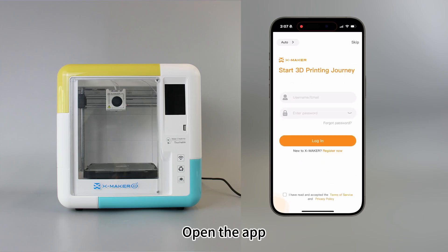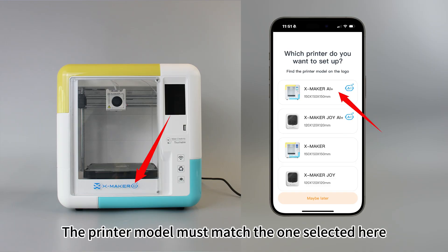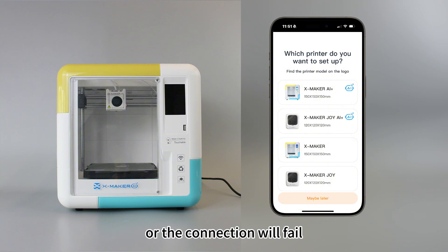Open the app, sign in or register, and select the Xmaker AI Plus printer. The printer model must match the one selected here, or the connection will fail.